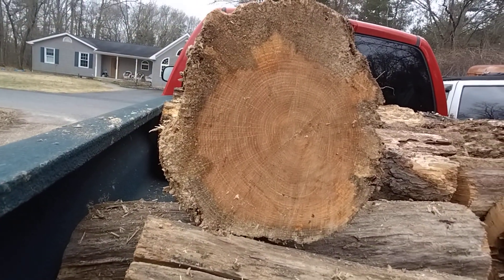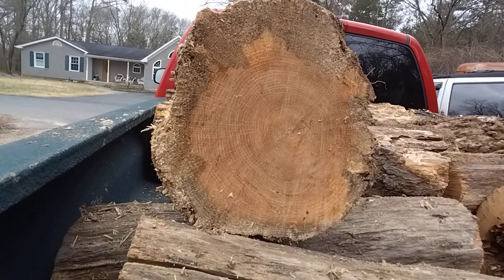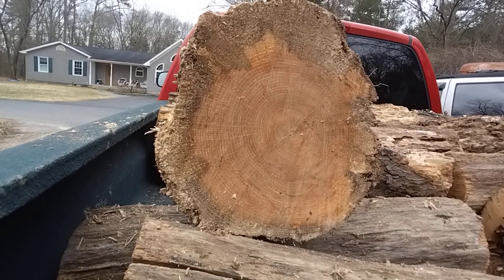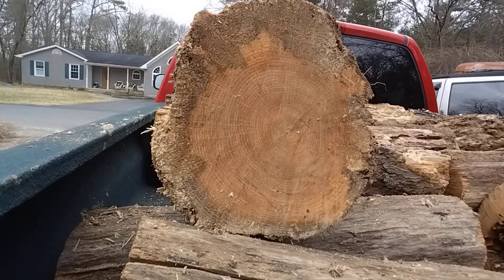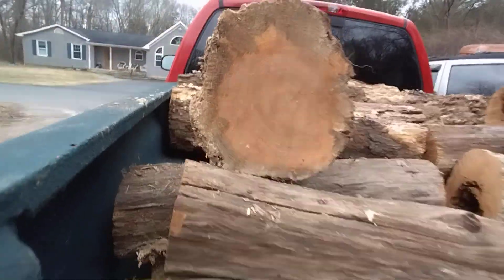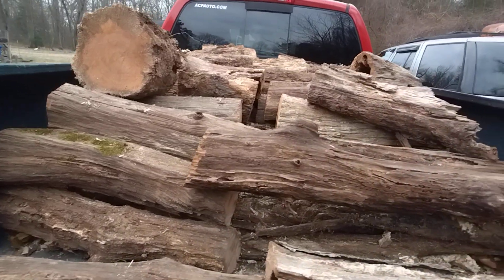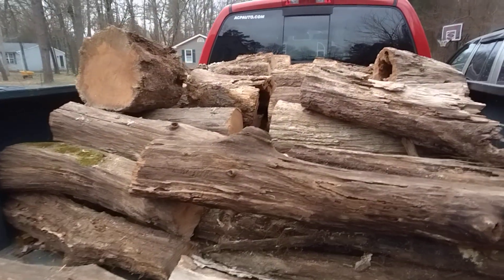Yes, there is wood that you shouldn't use — because you cut it, you split it, you burn it, and you get no heat out of it. Wood like that, yes, leave it. However, other wood that you get that's down — it's fine. There are some advantages to using downed trees.